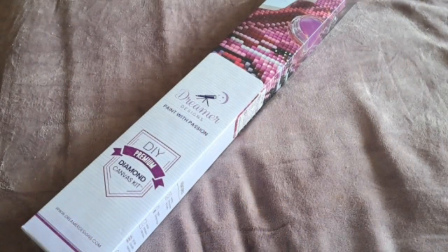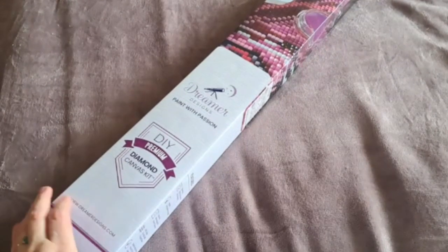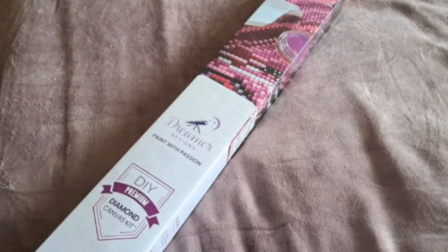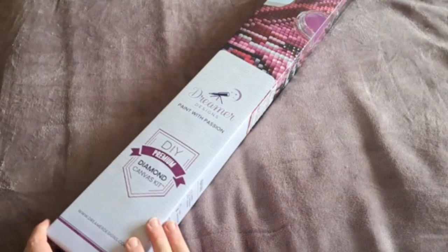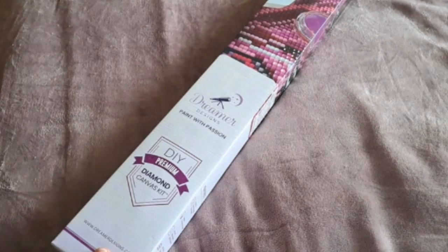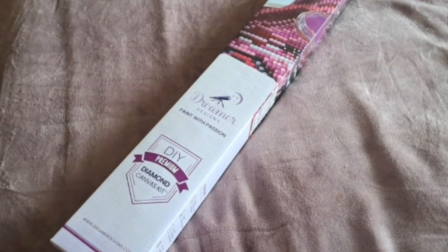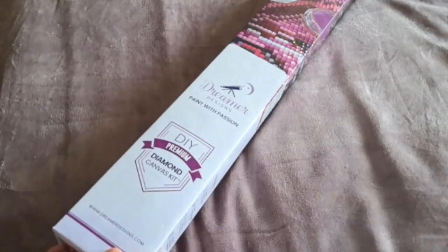Hi there, my name is Louise and welcome to my diamond painting place. Thank you very much for joining me in this video. I hope everybody's having a fantastic day. This is an unboxing from Dreamer Designs, another company that I like to snap up diamond paintings from. I have only worked on one Dreamer Design so far, which was Salem — you might have seen that in my completed diamond paintings for 2022 video.